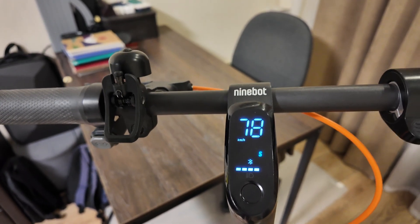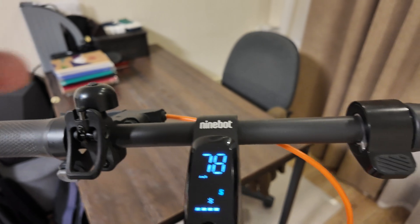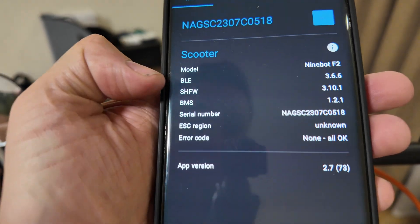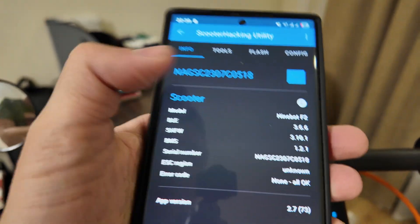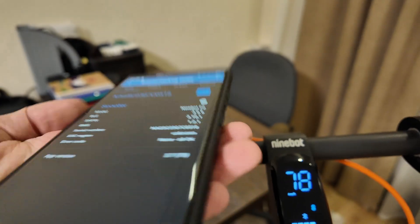What is up guys, today I will show you how to revert your firmware on the Ninebot F2 Plus or any other Ninebots from Scooter Hacking Utility. I have the Scooter Hacking firmware installed right now and I want to show how to return to stock — the regular firmware designed by Ninebot — so you can use the stock app.